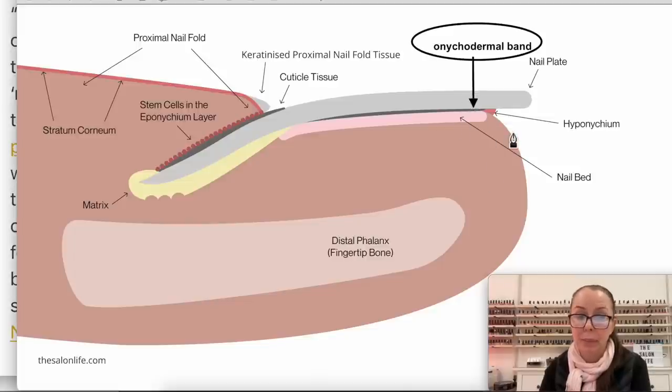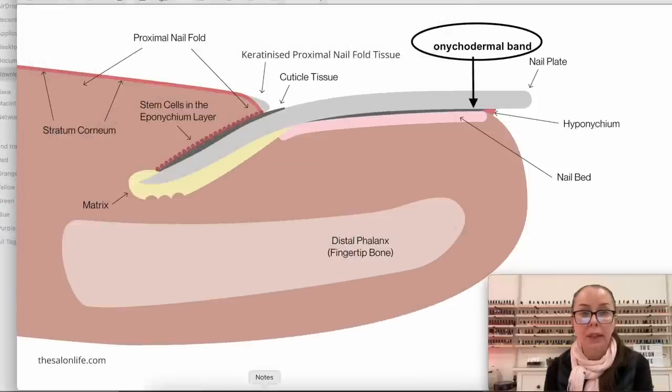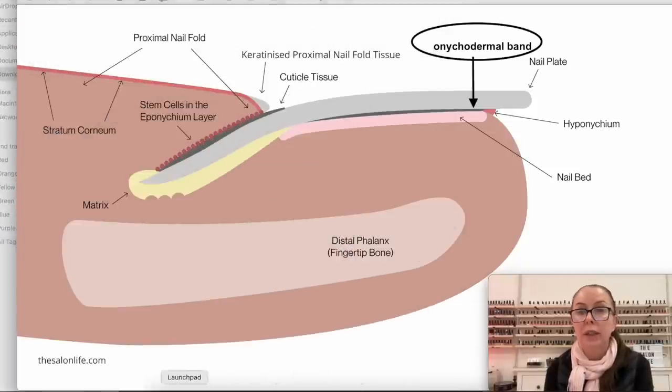So there are two things happening here. One is that when the nail is transparent, you can see the onycodermal band. With some people it's much more visible, and it just depends on how the nail is built and the color of the skin underneath. With some people you see it less. Another thing is that the nail looks different when it has a lot of moisture in it versus when it's dry.